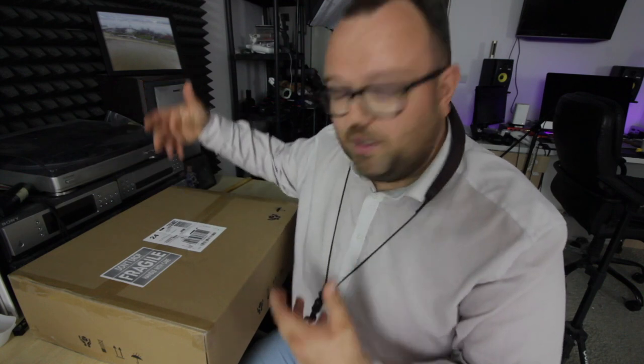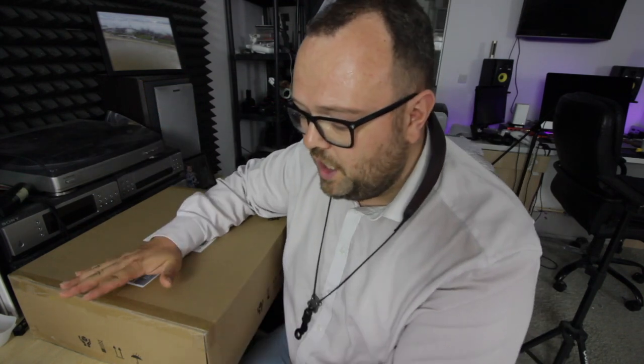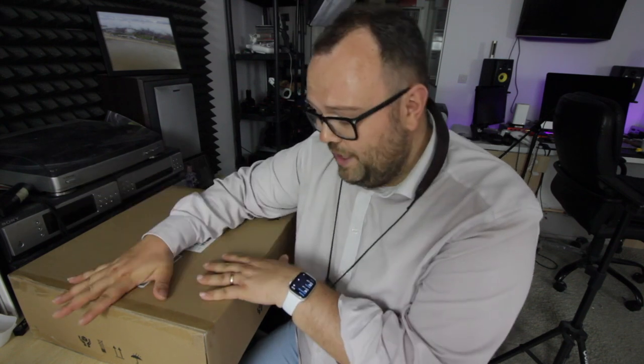Hi there, welcome to today's vlog episode. It's a Tuesday — I was going to call it Tech Review Tuesday, but somebody else has already done that, so it's kind of a tech review on a Tuesday, if you know what I mean. Anyway, I'm going to do an unboxing and a review of this Audio Technica — I've got to look down because it's really not got a very good name — LP60WHB2U record deck.